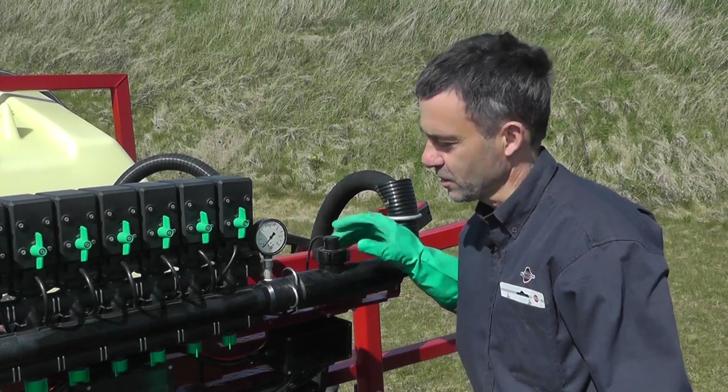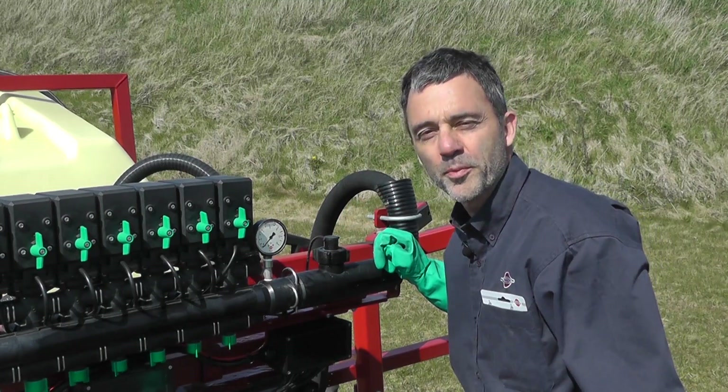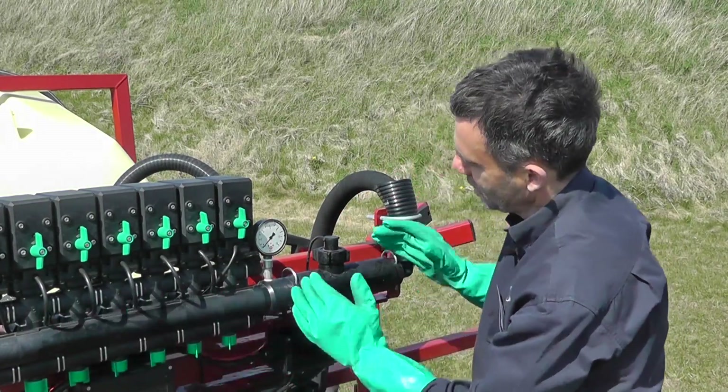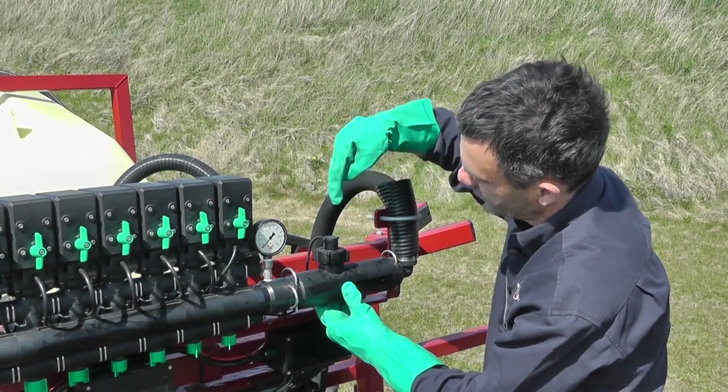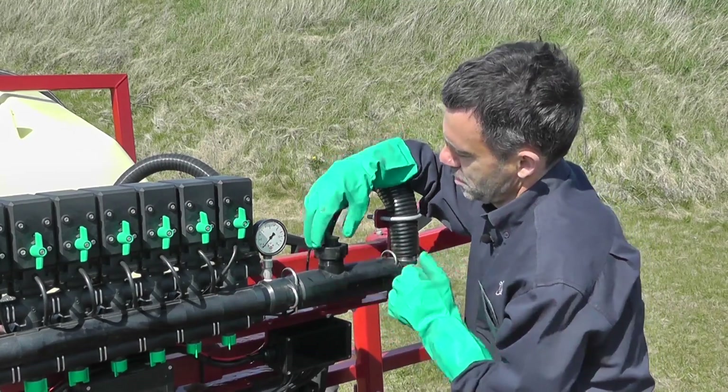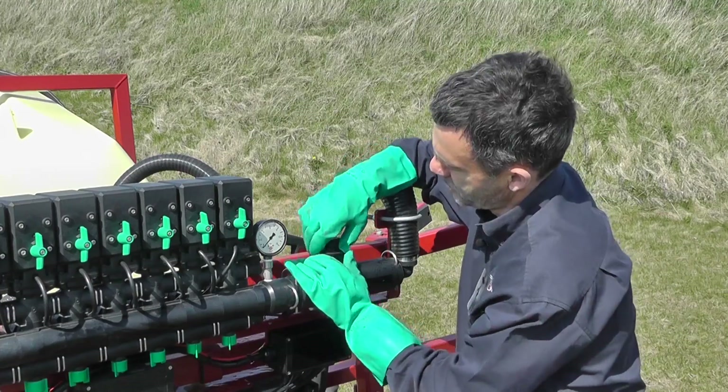Once a year it's a good idea to inspect the flow sensor on your sprayer. The flow sensor is sitting just before the control unit and the sensor itself is sitting down into the housing. I'll now unscrew the sensor cap.